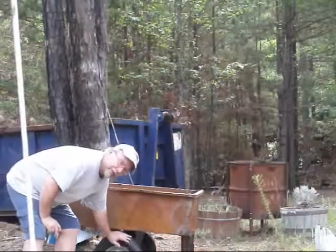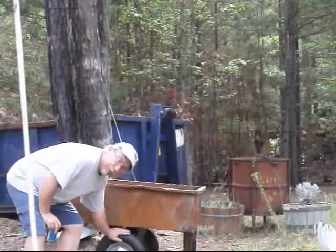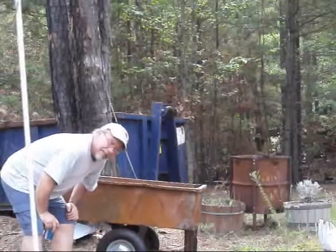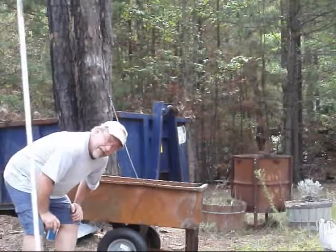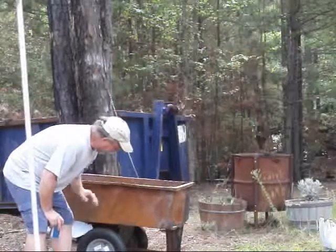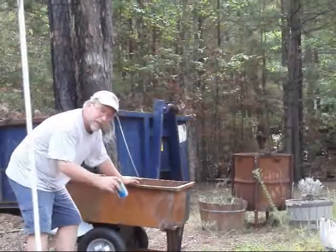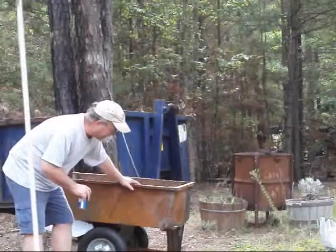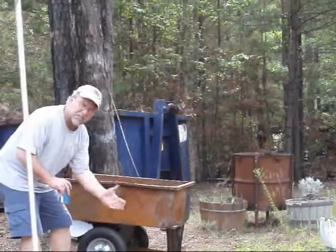Went to Tractor Supply, bought two tires, and I've already put them on. They're about 20 bucks a piece, a couple of cotter pins here. We're going to knock the rust off this — got some Scotch-Brite pads and a little Rust-Oleum paint. I'm going to try and paint this thing up a little bit so that every time you touch it, you don't become rusty or filthy.